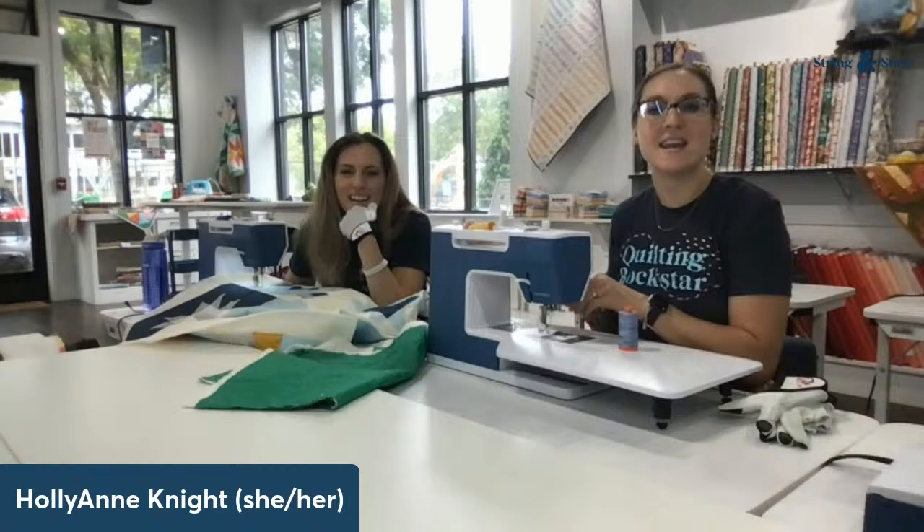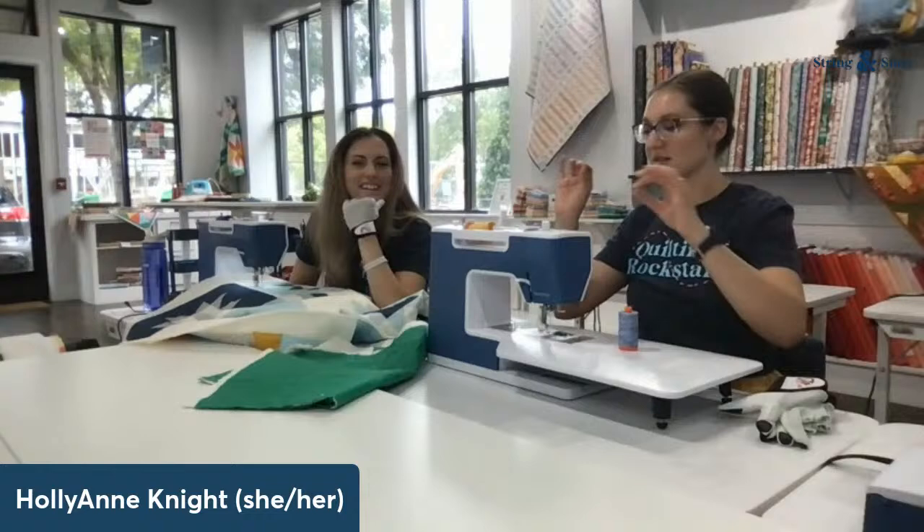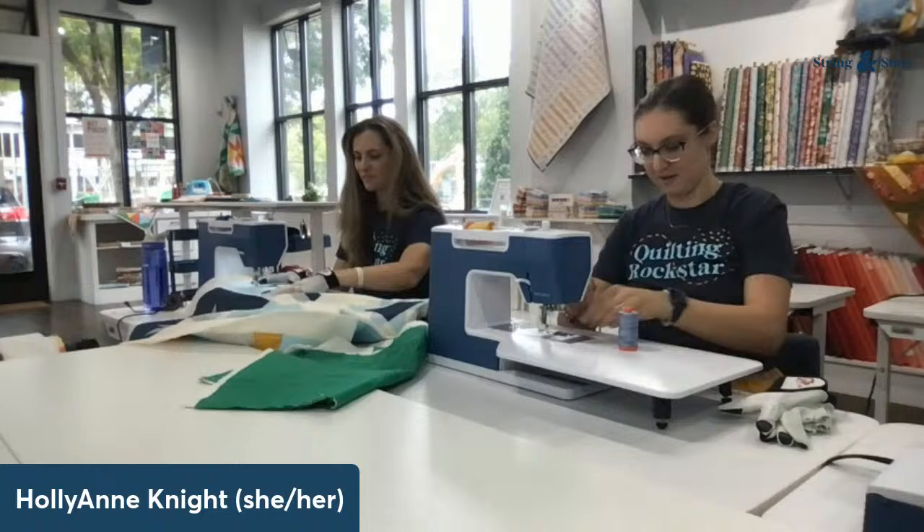Say hi in the chat if you're here! Karen gets the Timeless award for this week because Karen, you have been here right on time every day — badge of honor. It is amazing. Thanks for being here, Karen.